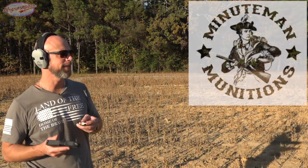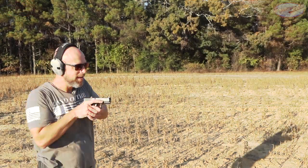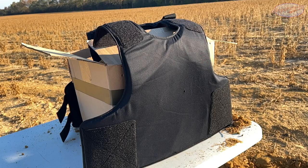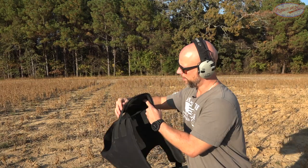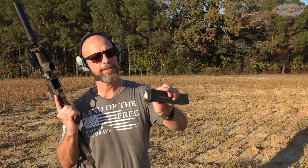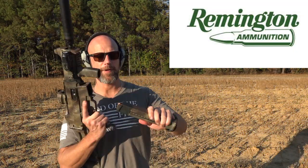Next up, some 115-grain Minuteman Munitions 9mm. Once again you saw the entrance hole right there — open it up and we had absolutely no pass-through. We'll keep going up.